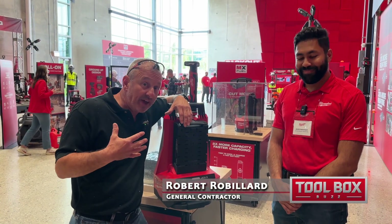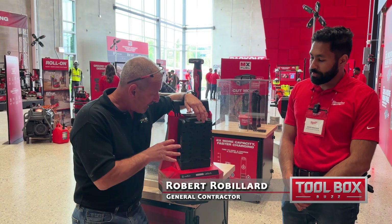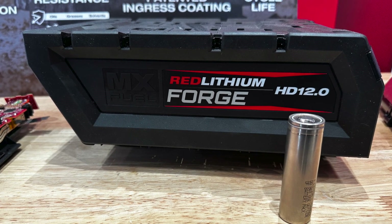Hey everybody, I'm at the Milwaukee media event and here's an exciting thing coming up on MX Tools MX Fuel. They have a new — actually for M18 and MX — that's right, they're having a new Forge battery and it's a whole new technology in these batteries.